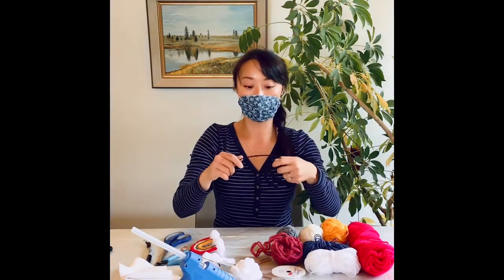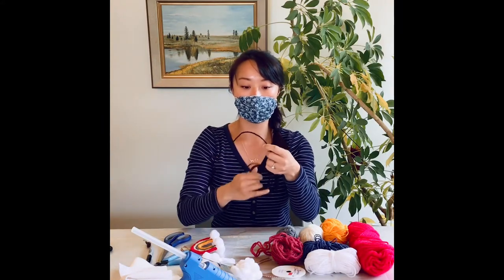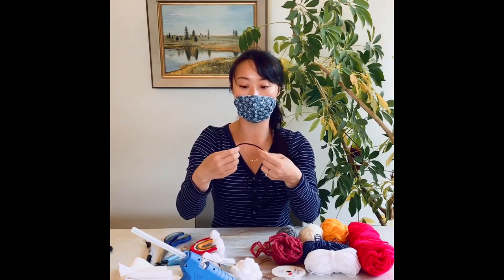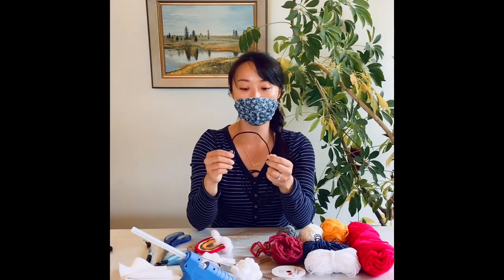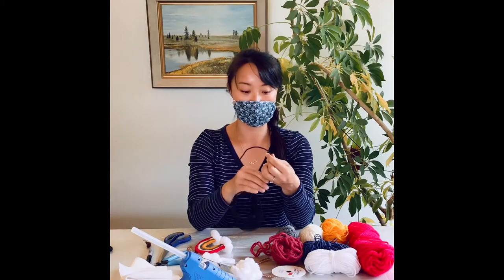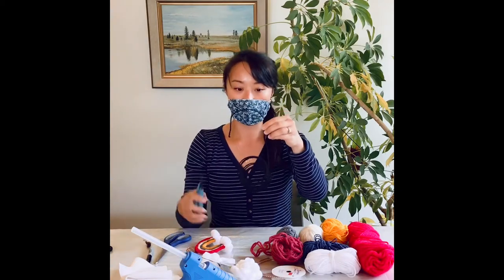We can get started. So the first thing you'll need is the wire. What I'm going to do is just measure out how big I want the outer rainbow to be, and once I'm happy with the size, I'm just going to take the wire cutter and make a snip.